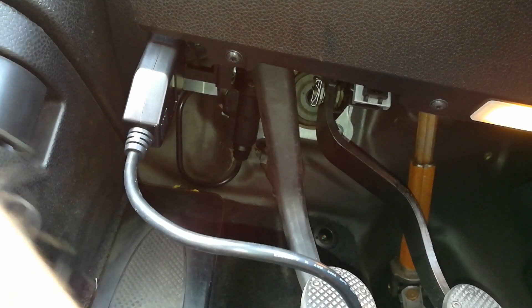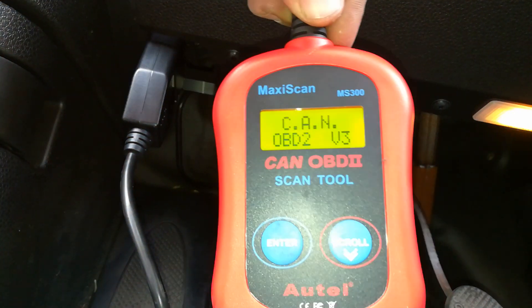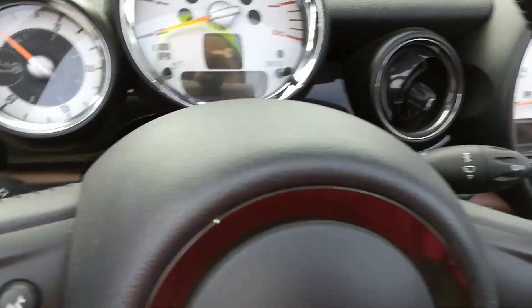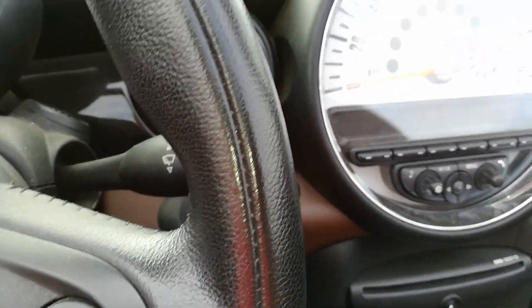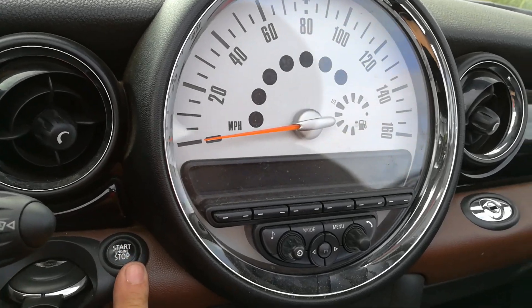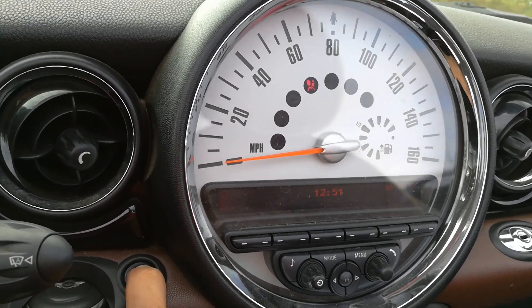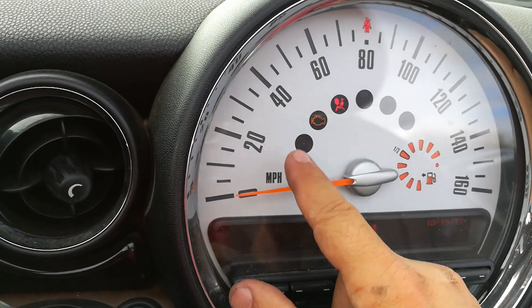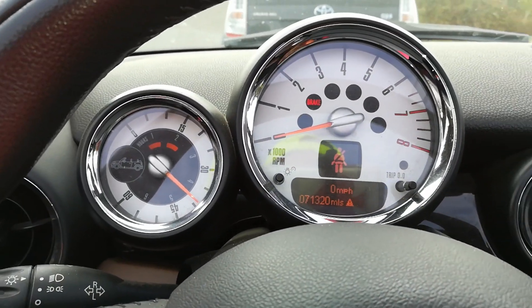I've plugged in the OBD2 port and it's getting power now. I want to come to the vehicle and make sure that the ignition is on — by ignition I mean make sure that all the lights on the vehicle turn on. I'm going to hit the power button and you can see that my check engine light is on right now, along with all these other lights on the vehicle.